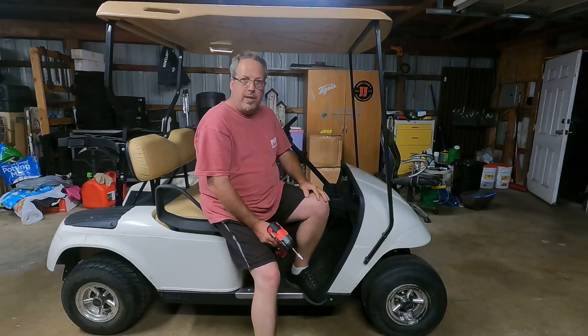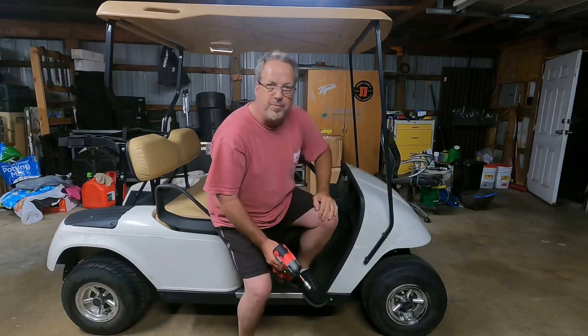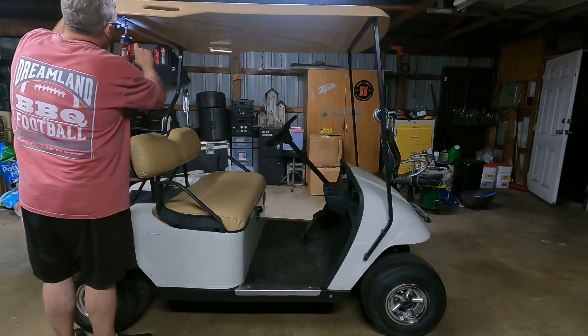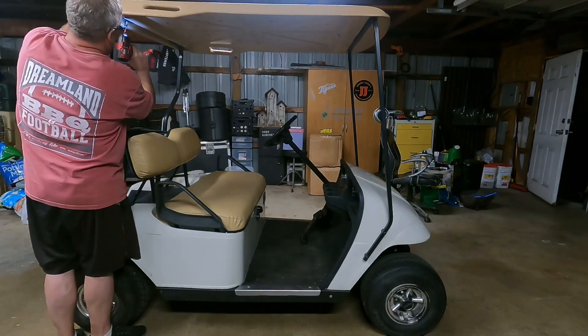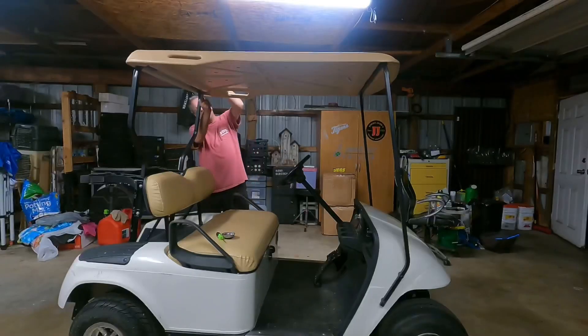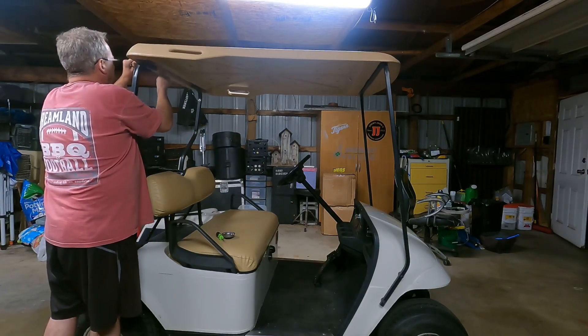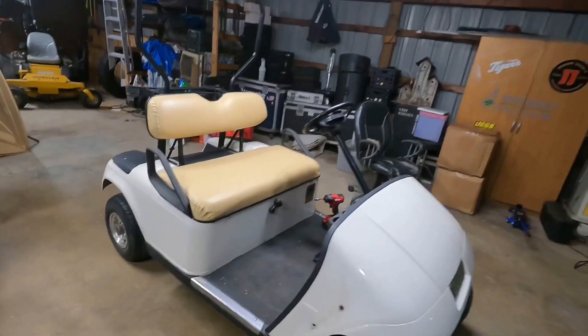The first thing we're going to do, we're going to start with the roof. As you can see, we've got the top off of it now.